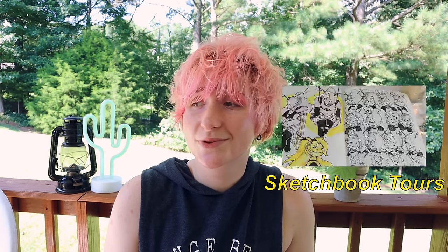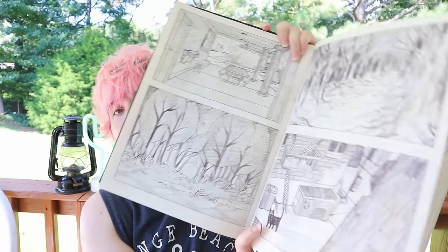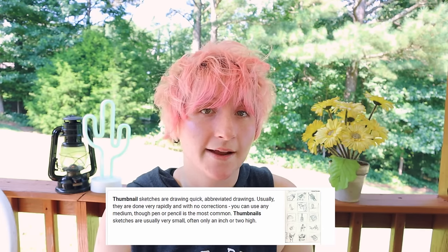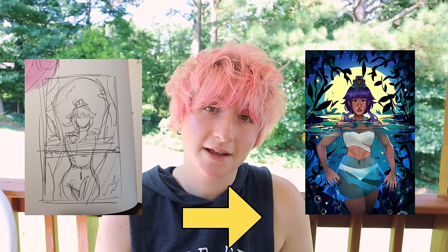A good rule of thumb can be to not post any drawings from your sketchbook on social media or show them to anyone until your sketchbook is completely done — that's why people love sketchbook tours so much. You can also do landscape studies and small thumbnail drawings. I have basically a whole section of landscape studies in my old sketchbook. Drawing little boxes and filling them with scenes or concepts is a great way to practice landscapes and composition, and can also generate ideas for finished future drawings — this is known as thumbnailing.